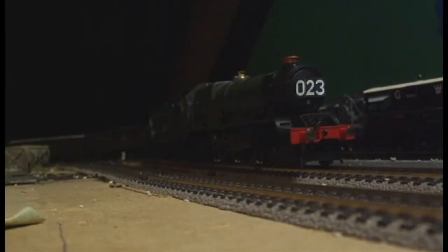Now the running tests of the Great Western King. For this test I will be using the King William III model. This engine is DCC fitted so it is a bit smoother than the non-DCC models and quieter as well.